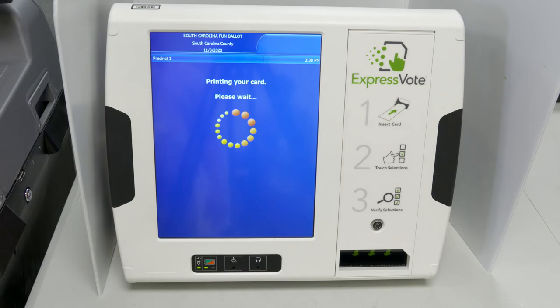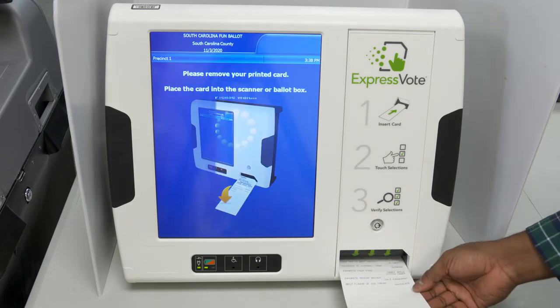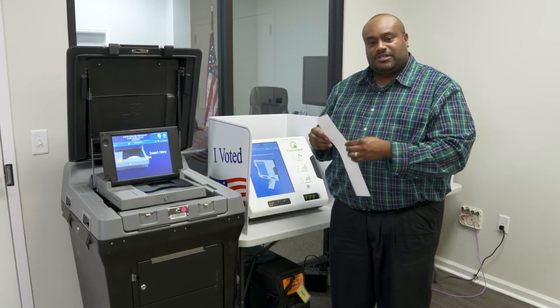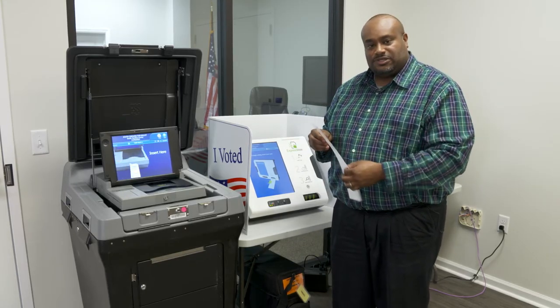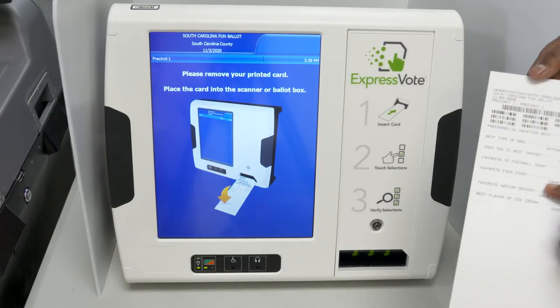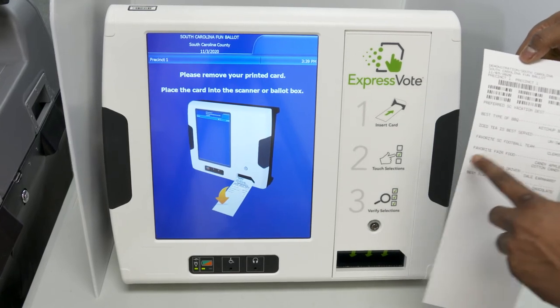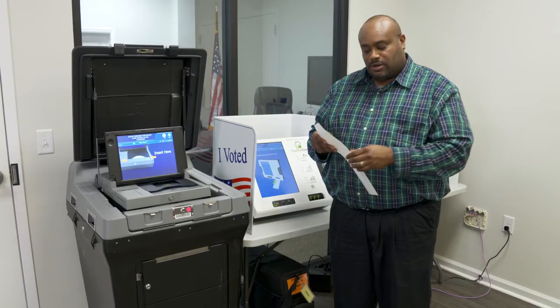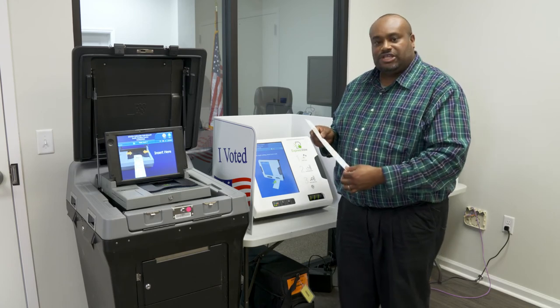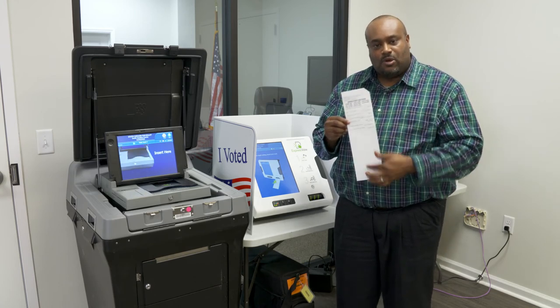Now the voter will have a paper trail showing exactly what selections they made on their ballot. This is a new feature for South Carolina and ensures the voter has a better opportunity of understanding what they selected and feels assured they are ready to cast their ballot. If they have any issues or feel their ballot is not correct, they can ask a poll worker to help reissue them a new ballot, and the previous ballot will be spoiled.